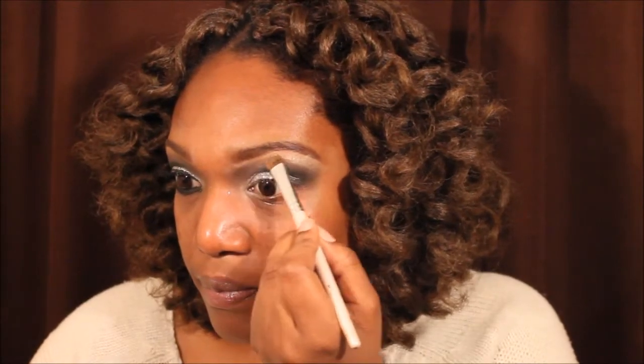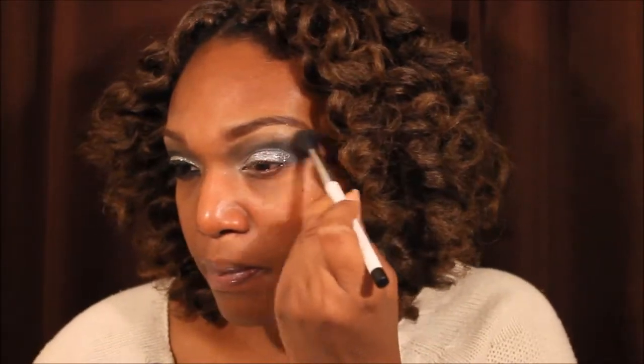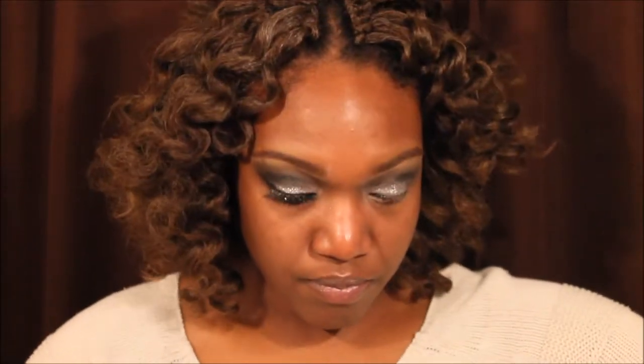Now I am putting a color from the Natural NYX palette as a brow bone highlight. I use that color every time I do makeup — I love that brow bone color. And I'm just buffing that out with that Flenty Catric brush.